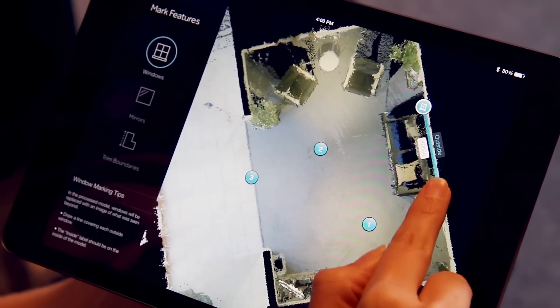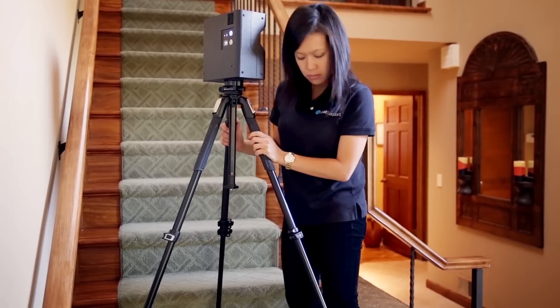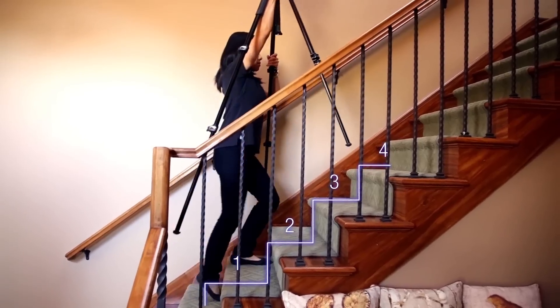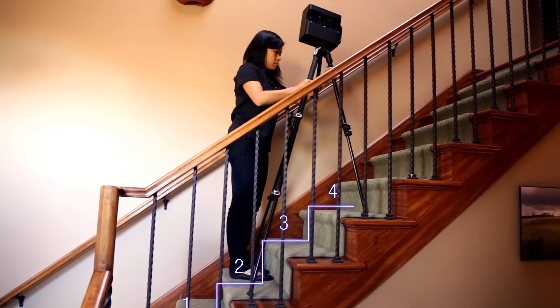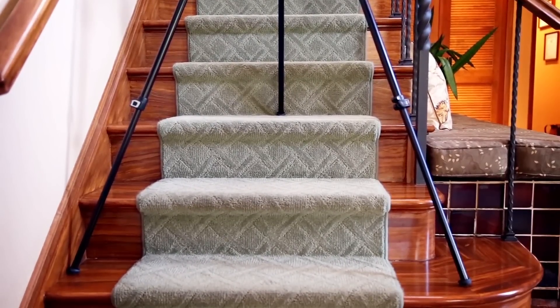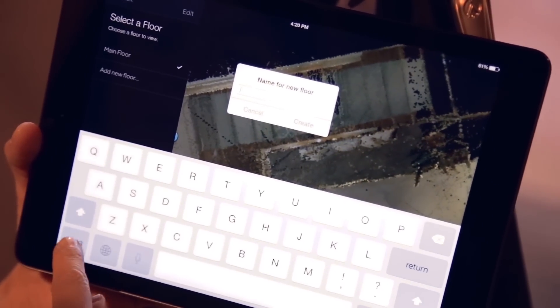Mark windows and mirrors as you scan. Stairs are the easiest to scan from the bottom up. Place the camera at the bottom of the stairs and scan. Move 4 to 5 stairs at a time. Most staircases will take about 5 scans from bottom to top. Be careful when adjusting the tripod and always keep two legs on the lower stair. Once the camera is on the new floor, create a new floor in the app and continue scanning.